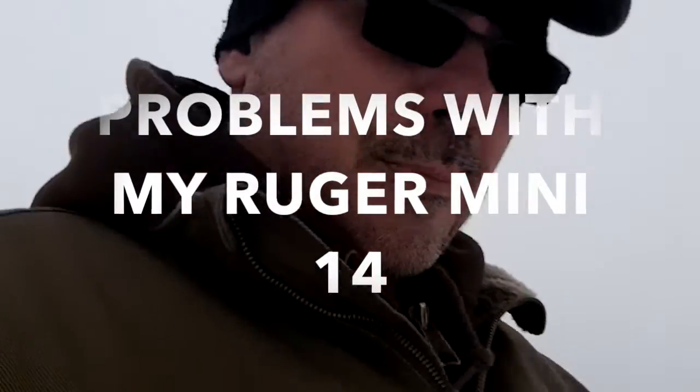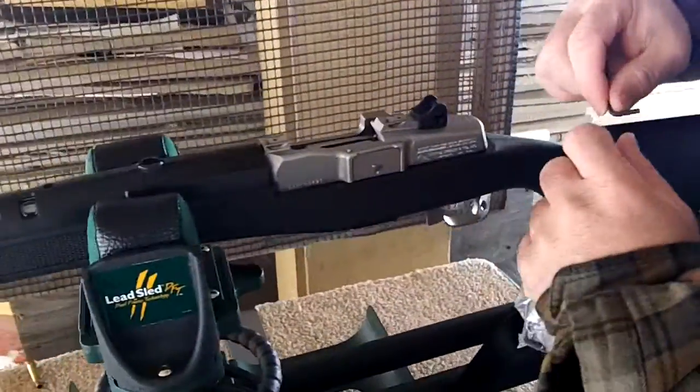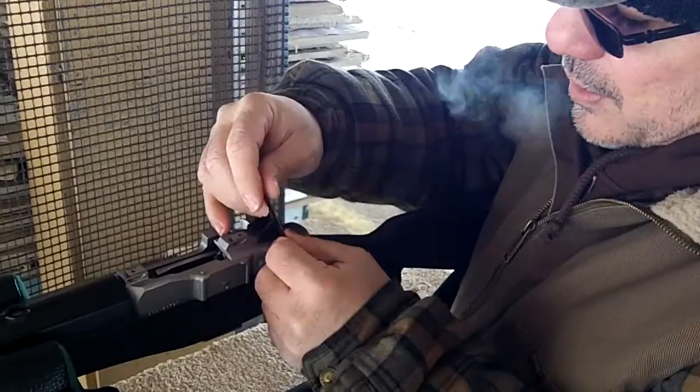So that sucks. My gun's grouping all the way over to the left. It's not good. I'm not happy. I'm shooting a little bit to the left, so I'm going to loosen this side up.